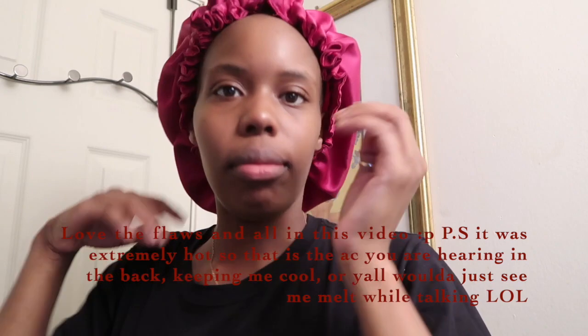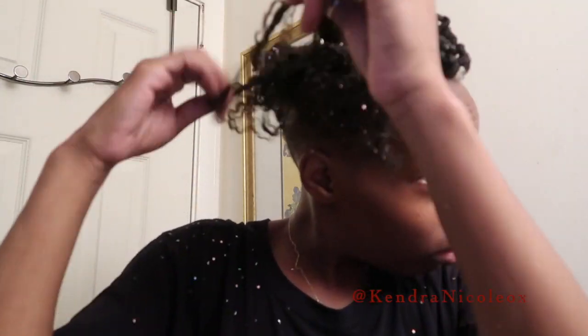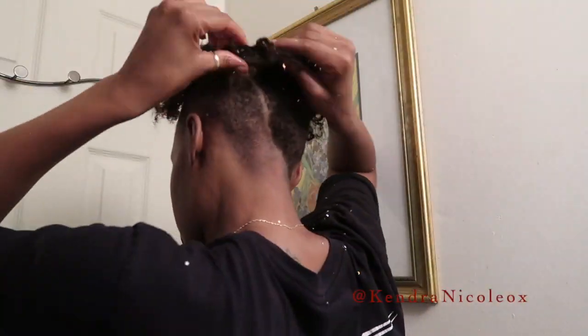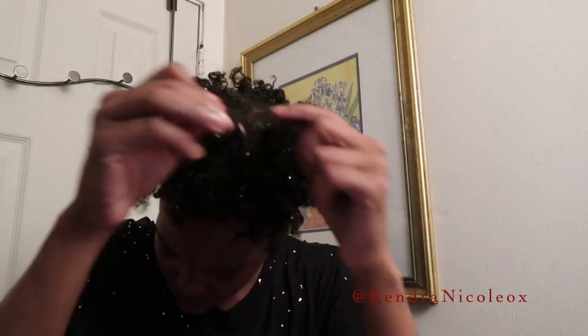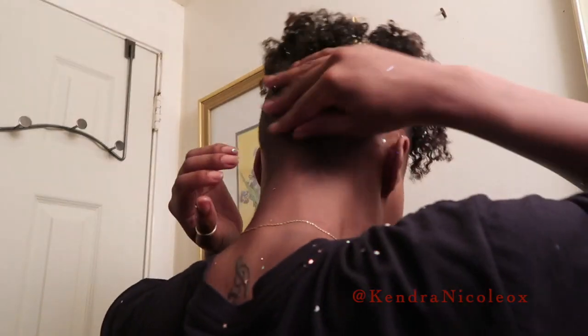Alright guys, so this is carnival day and I'll be taking down my hair to show you guys how it looks. It's been drying for over two days now — I crossed my fingers that it came out proper. And you can see the sparkles in between!